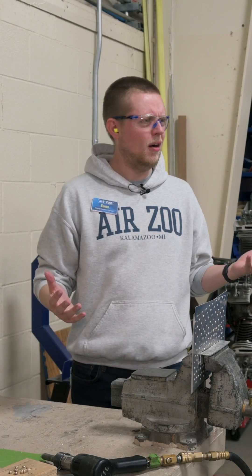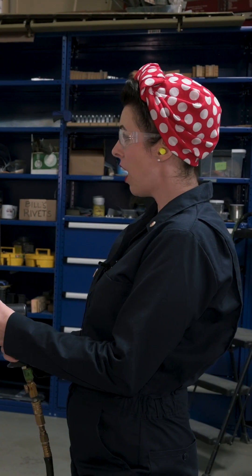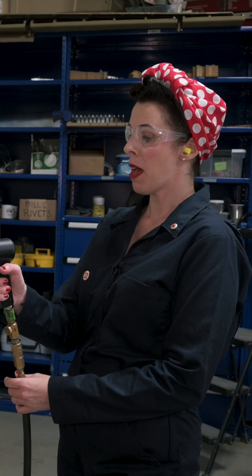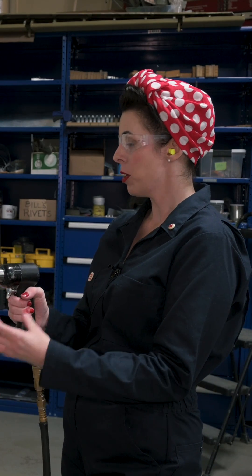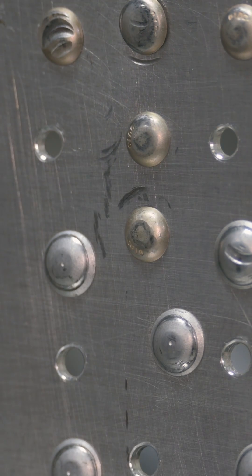A bucking bar is just a heavy piece of metal that's held at the tail end of the rivet. I would take the rivet gun and put it at the other end. This gun uses pneumatic pressure to compress the rivet, pushing the pieces of metal closer together so that they're retained between the head and the now flattened tail.